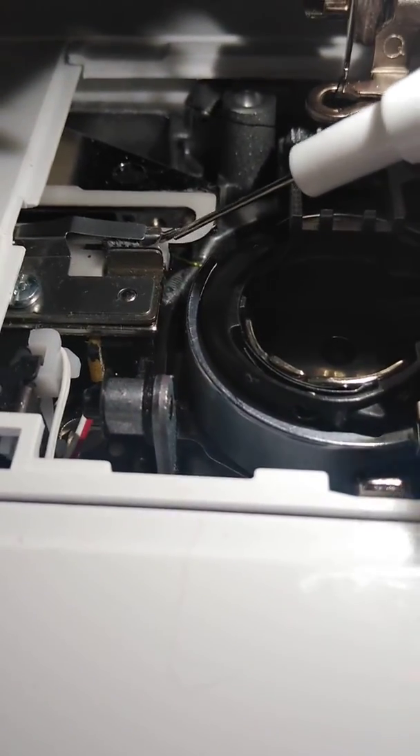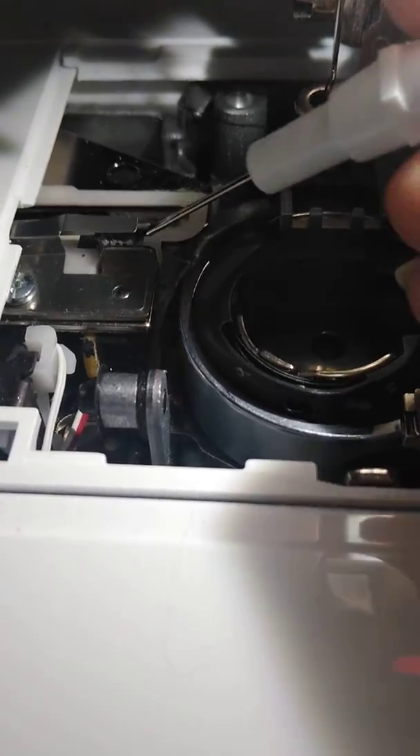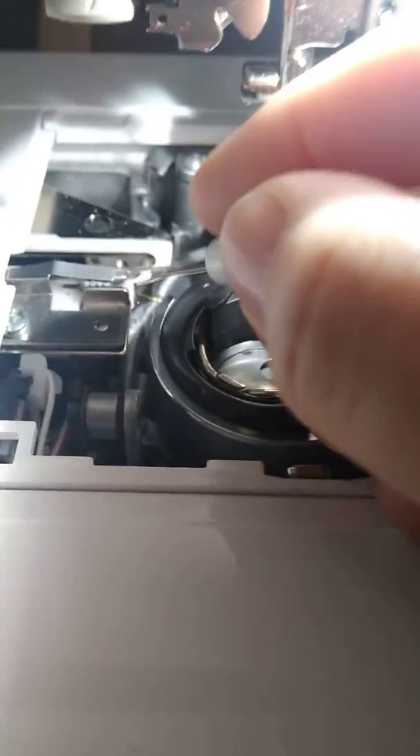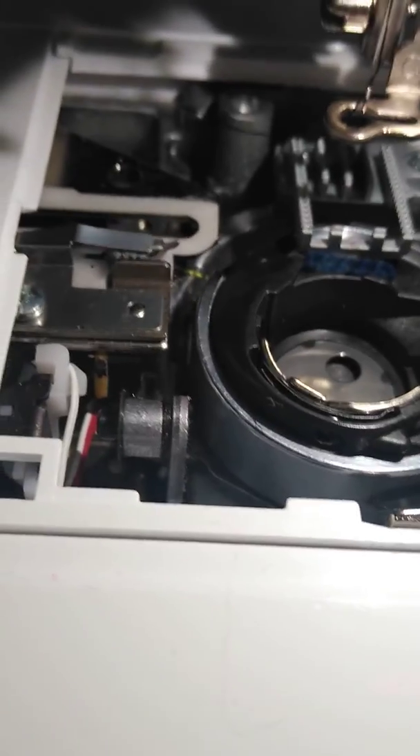Sometimes you can gently, if it's sticking out — looks like mine isn't only a little bit — but you can gently push it back in, a little bit. And that might be part of the issue, possibly.